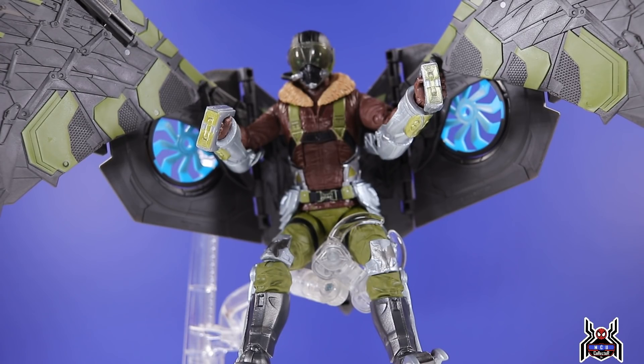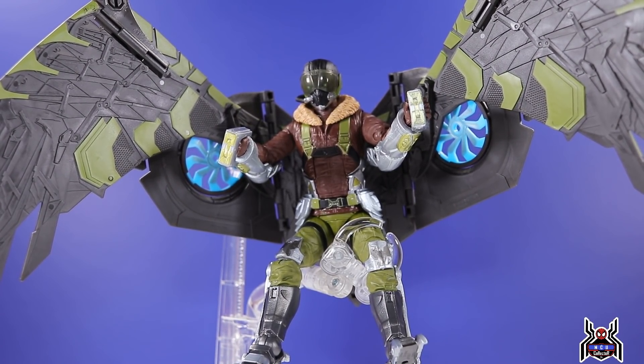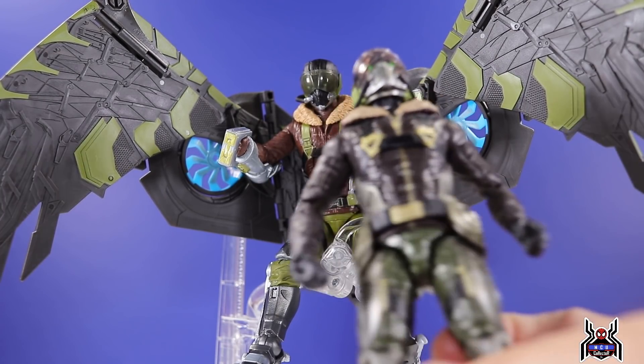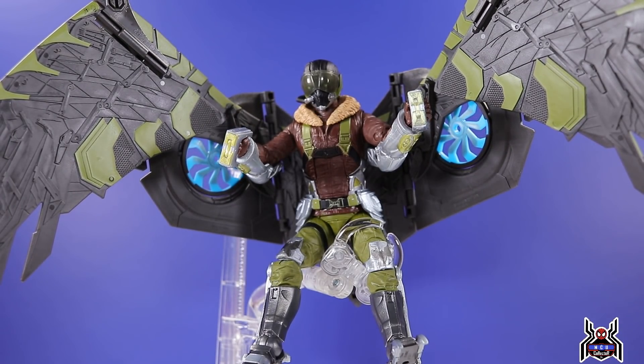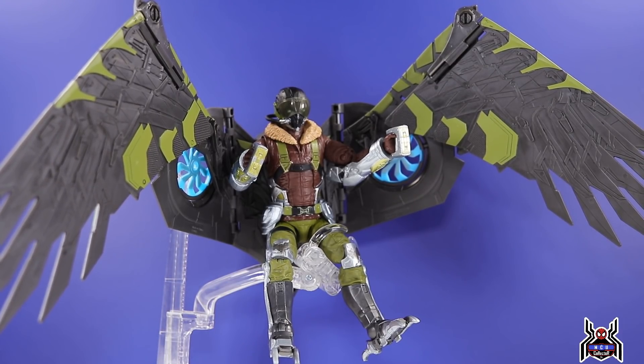I don't know how popular this will really be at Target; it sells out quickly online. Use the Target app or Pop Finder to check local stores, or set a stock notification online. I'm really happy with it — the new legs are awesome and the brighter colors look so much better and more realistic, whereas the original looked very futuristic. Let me know in the comments what you think of this Vulture figure.